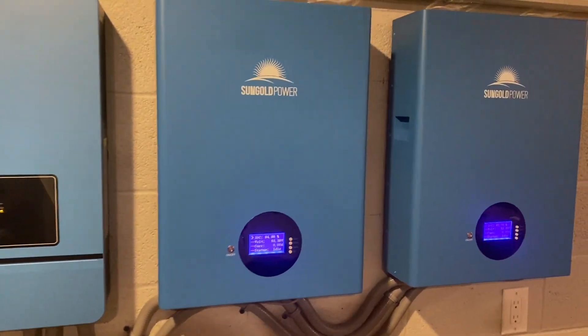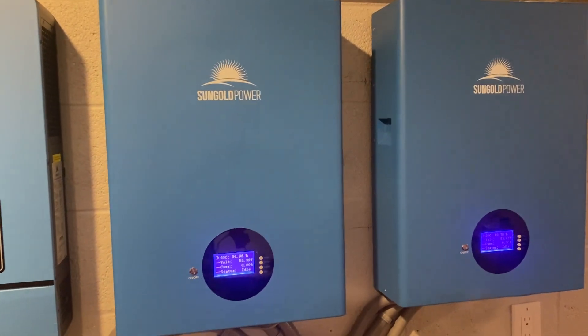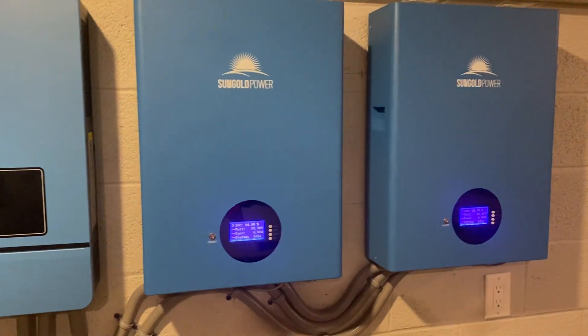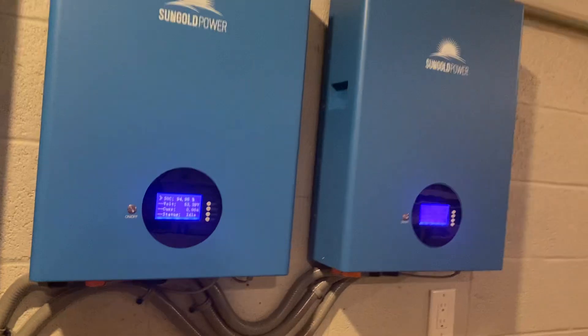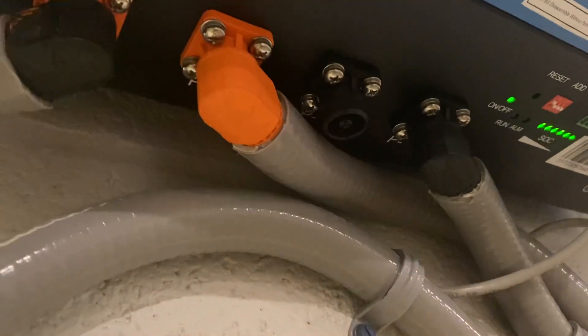These are the SunGold 48-volt 100 amp-hour lithium batteries. The wall mount version is the SG 48100M — that's a 51.2-volt 100 amp-hour battery with the Ampere Time plugs here. You don't see these often.